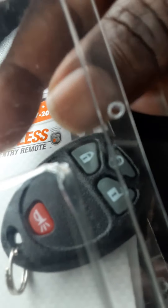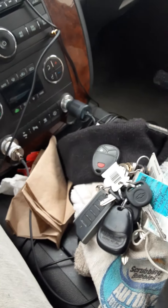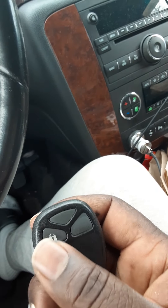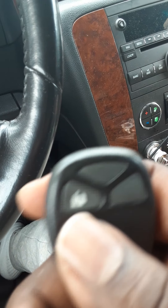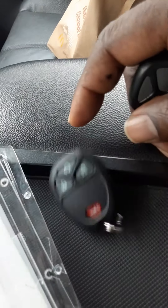What up, it's your boy Chum. I just bought a new key fob and I'm gonna show you guys how to set it. I had already set this one so I had to unset it. This is a 07 Avalanche and this key fob goes to like 07 to 12 or something like that, so I have to reset this one and unset this one.